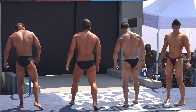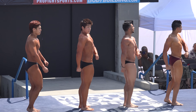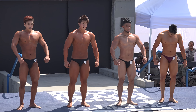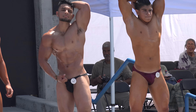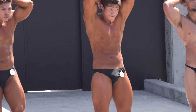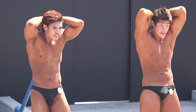Relax. Quarter turn to your right. And quarter turn to your right. Show us abdominals and quads. And relax.